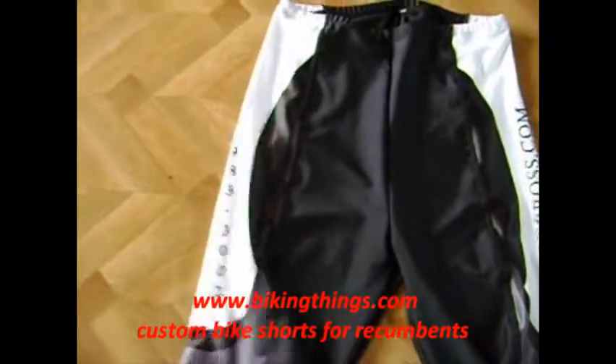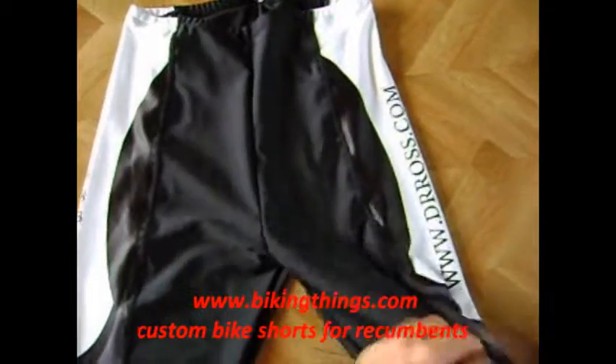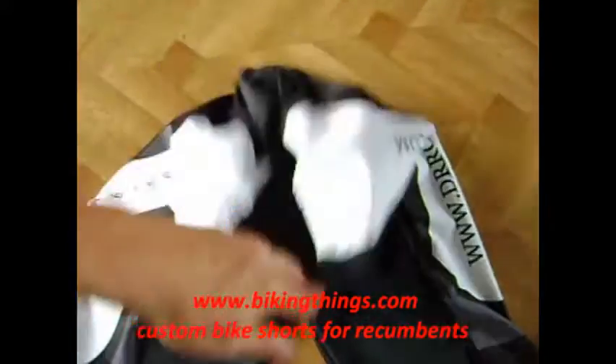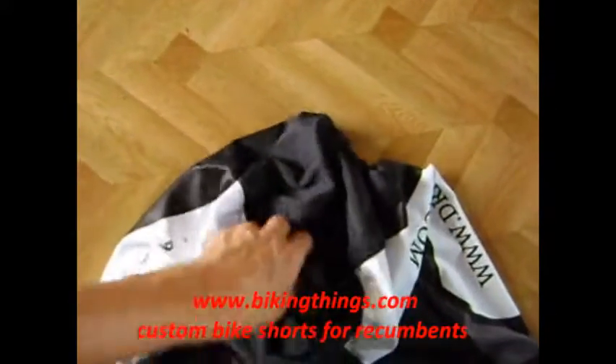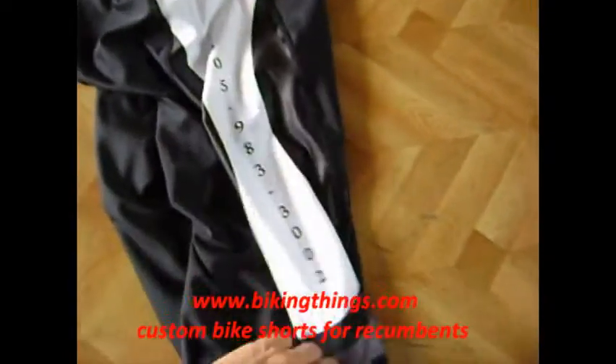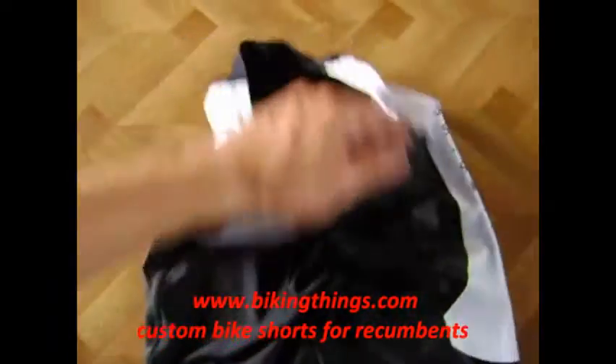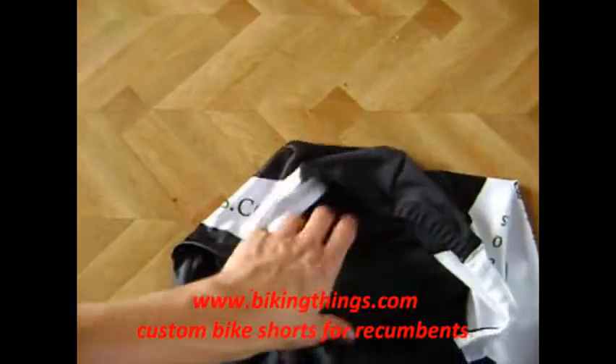These are a set of semi-custom bike shorts, but these are actually made for recumbent bikes, so there's no chamois — it's just going to be the lycra, so it's going to be comfortable. These are really comfortable, no chamois, only lycra.